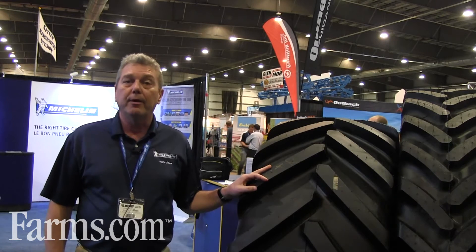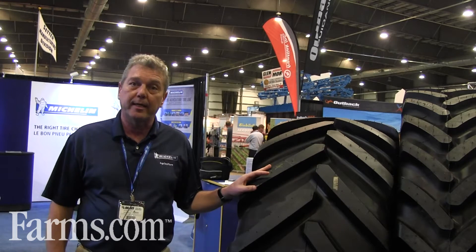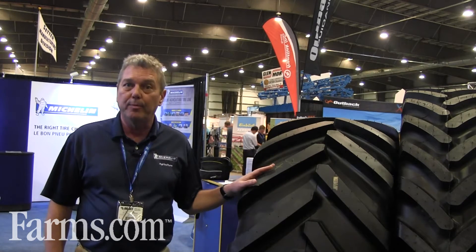Hi, my name is Michael Rohorchuk. I'm the Area Sales Development Manager for Michelin Canada and I'm here to talk to you about Ultraflex technology and our new Axiobib tire.